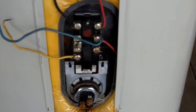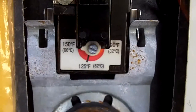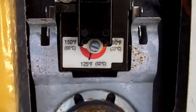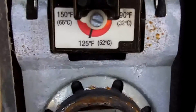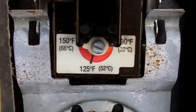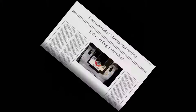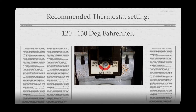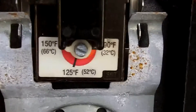Next we will be discussing the thermostats on an electric hot water heater. Usually there is a separate thermostat attached to each heating element. The thermostat is what regulates the temperature of the water. This particular thermostat adjusts temperature ranging from 90 degrees to 150 degrees Fahrenheit. It should be noted that thermostats in the residence should only be set between 120 degrees to 130 degrees Fahrenheit. Temperatures higher than these recommendations can lead to premature failure in the water heater along with higher risk of injury from burns.